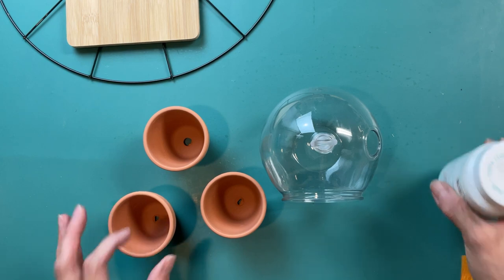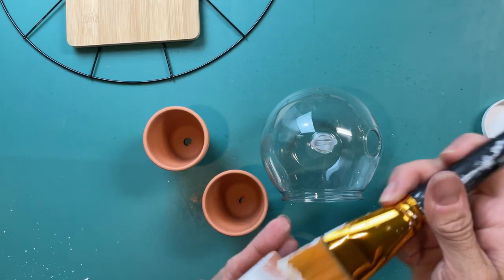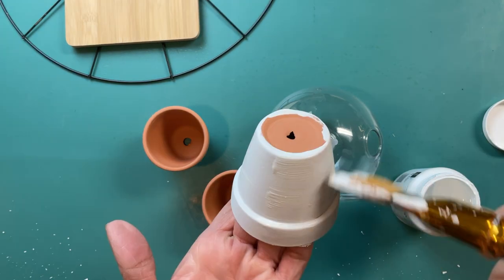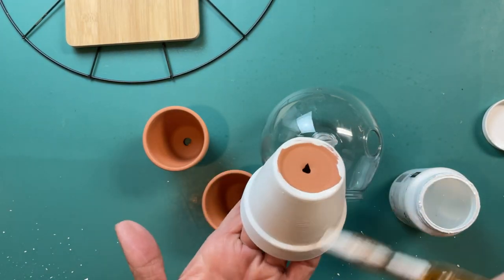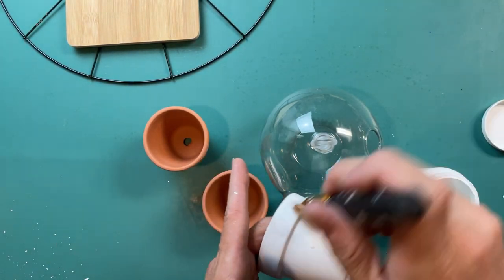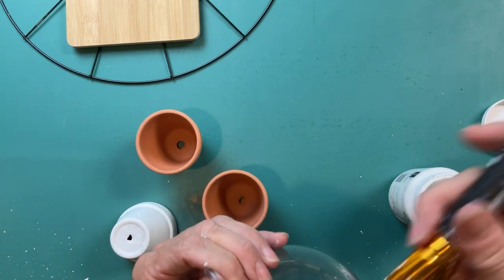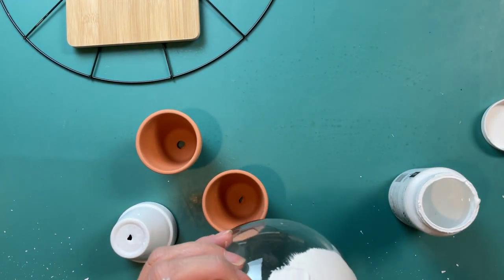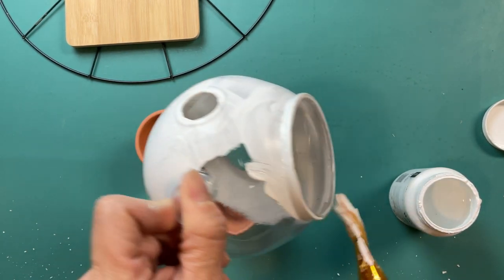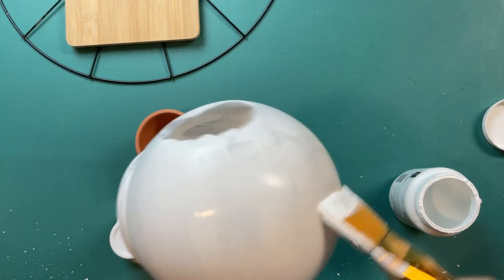The first thing I'm going to do is paint all three mini pots and the hanging terrarium planter with Waverly chalk paint in white. I only needed one coat for the terracotta pots. For the plastic terrarium planter, I did two coats and didn't worry about painting the flat bottom since we're gluing that to the bamboo cutting board. Once the two coats were dry, I sprayed the planter with a matte clear spray so the paint wouldn't scratch off.